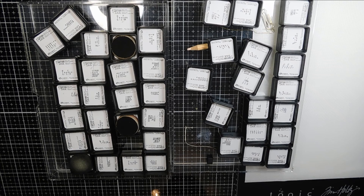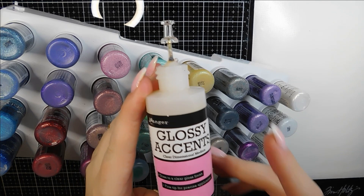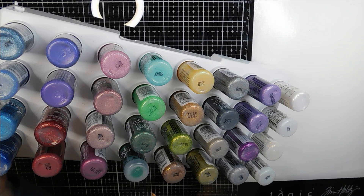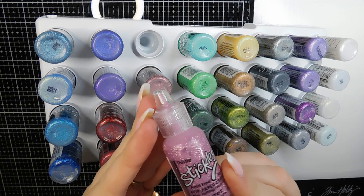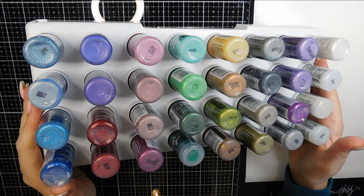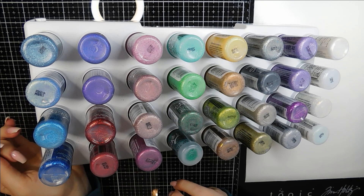One more thing I was missing — embellishments. First, the Glossy Accents, which has been going around YouTube for a few months. It's excellent for adding 3D texture to your page — eyes, jewellery, crystals. I keep a pin in the top to prevent it drying and blocking. Everything on the shelf is Stickles — basically glitter glue that, once dry, adds a gorgeous shine. I keep them displayed in a holder on my cabinet, which was about £10 from Amazon. Glossy Accents is £5 from Hobbycraft or Amazon, and each Stickles ranges from £1.90 to £4.10 depending on the colour and seller.